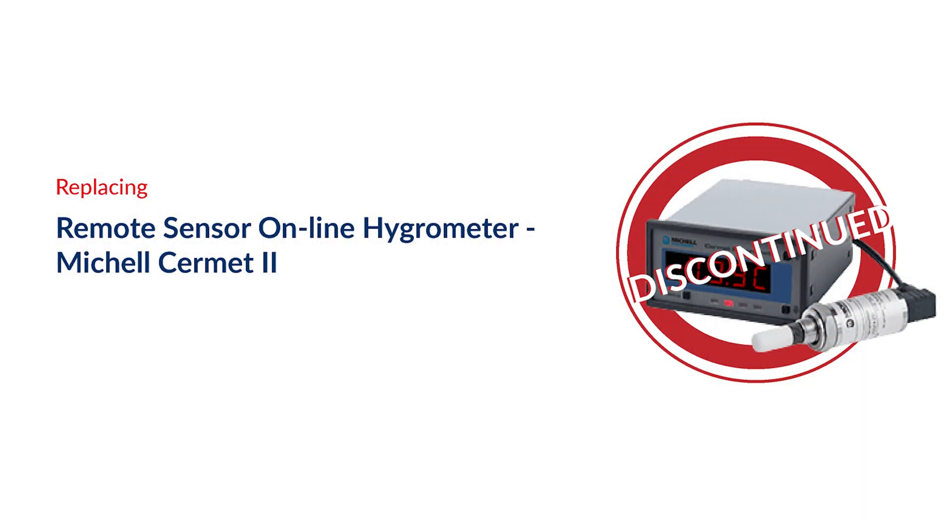The very big question you're asking is, why are Michelle Instruments launching another hygrometer when we have a number in the range? Well, the answer is very simple. The EZDU Advanced Online Hygrometer is replacing the current CERMET II Hygrometer, which has become, over its production life, a little bit dated and a little bit inflexible.